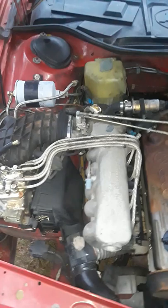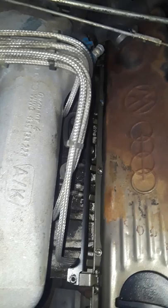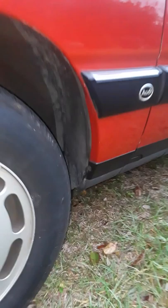This is the 86 Audi 5000. That's the engine bay — everything is original shape, no leaks. The bolts painted by factory, no front end damage in the past. The paint is original, no rust.